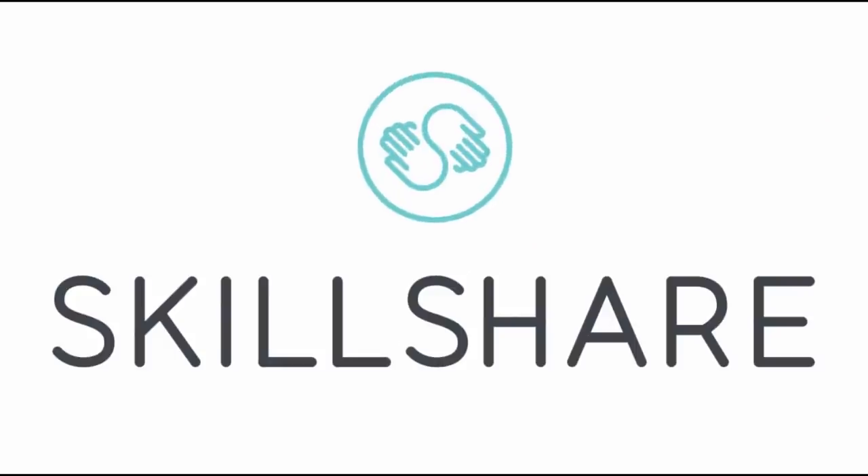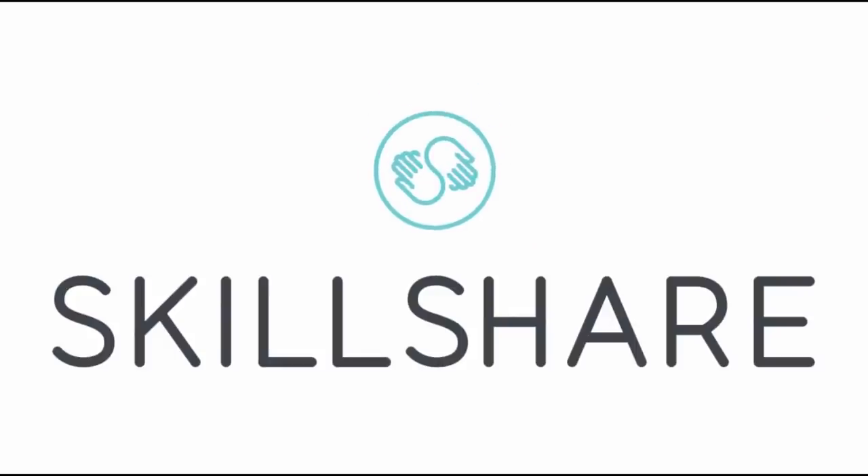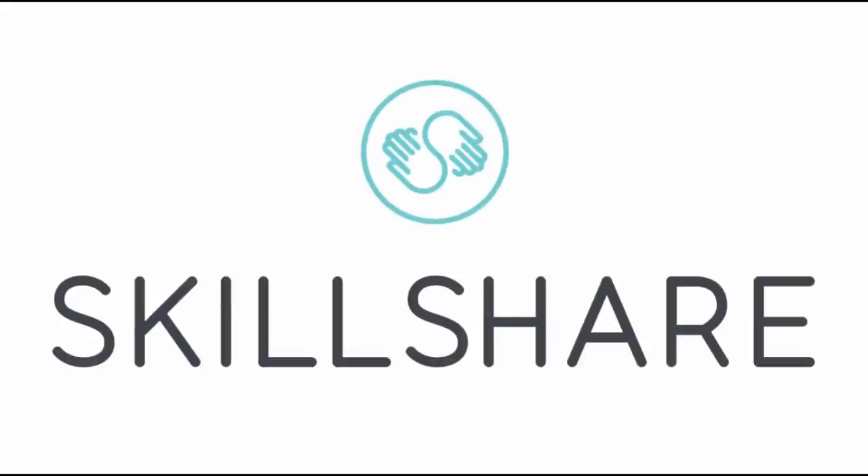I really hope you guys enjoyed this video. It was scripted — this part right here is not scripted. I want to say thank you to Skillshare for reaching out to me to do this sponsorship. I actually had a lot of fun and found this website really, really useful.